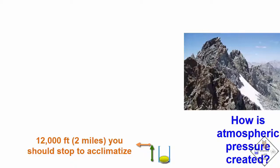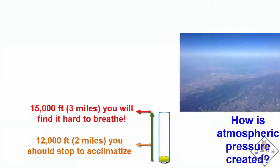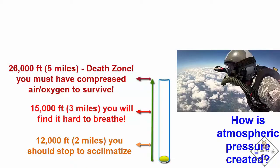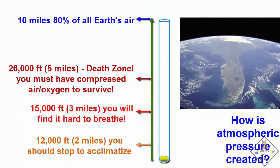Your heart will increase blood pressure and allow you to use parts of your lungs that you rarely use. Keep going up, and at 3 miles of altitude, it is hard to breathe. And at 5 miles, we reach the death zone, where breathing assistance is absolutely necessary. At 10 miles of altitude, we are above 80% of all Earth's air.